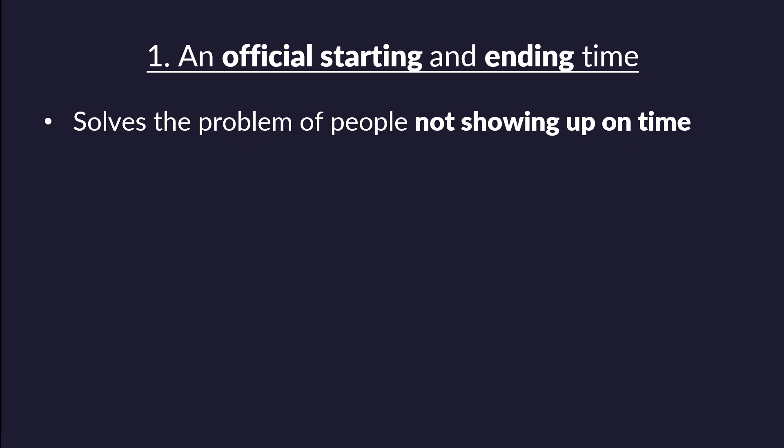By starting on time, you reinforce the expectation. You're saying: we set the expectation that we start at this specific time, and we're going to do that whether everyone's here or not. Over time, people will notice and make every effort to show up on time. This is the first step to solving the problem of people not showing up when they should.